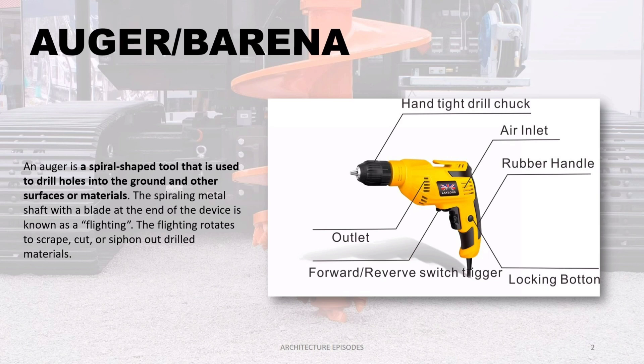The flighting rotates to scrape, cut, or siphon out drilled materials.